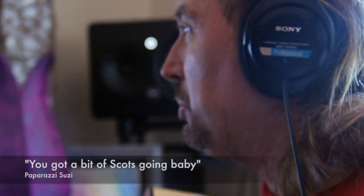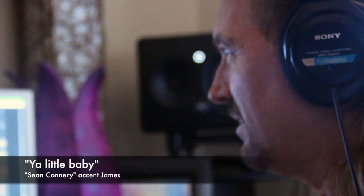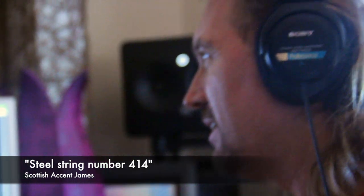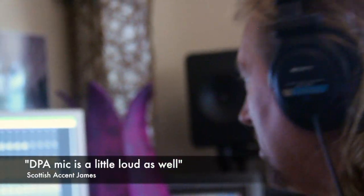You're in track number one — I think that sounds more scotch. You've got more scotch going, baby. There's steel string number 414 in track one. The DPA is a little loud as well.